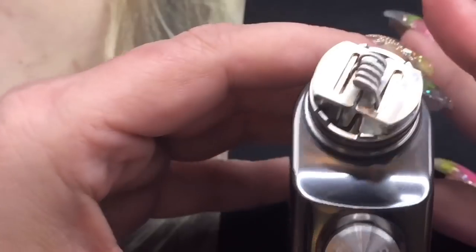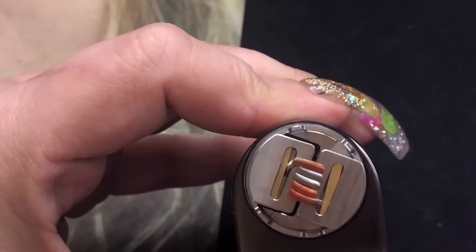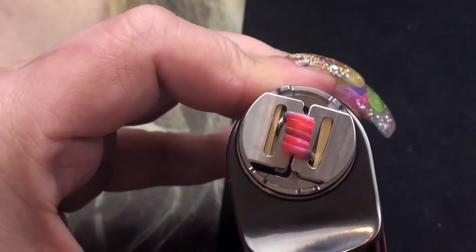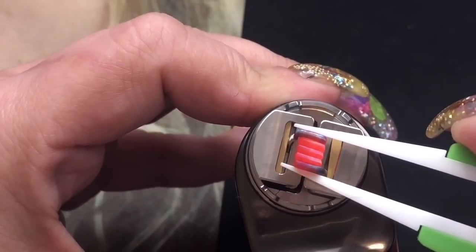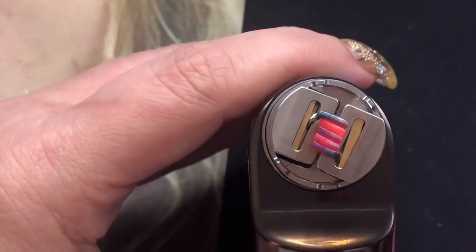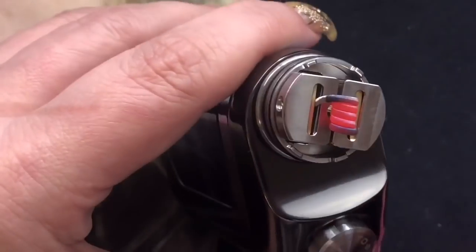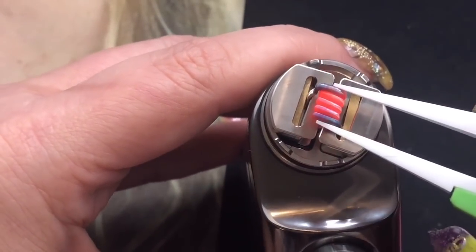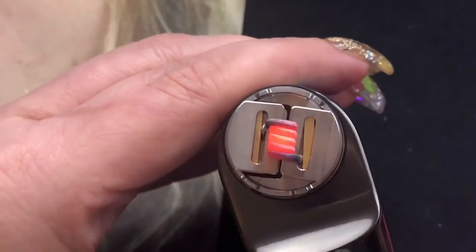I'm just going to go ahead and start pulsing this to get it heating up. I'm going to just pinch it together a little bit until we get all the hot spots out. I got some new tweezers and I'm not used to these — I love the feel of my old ones. Beautiful coils. I love these coils, they're probably my favorite. Heating from the inside out.